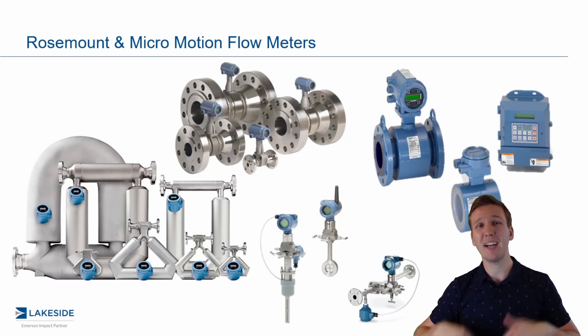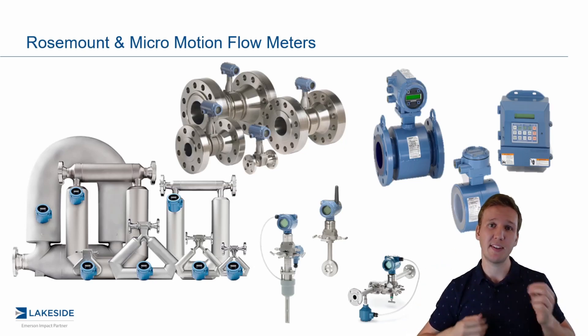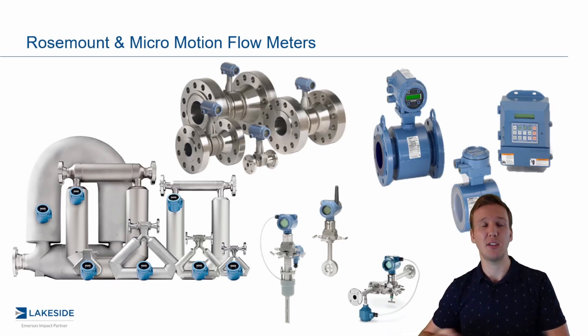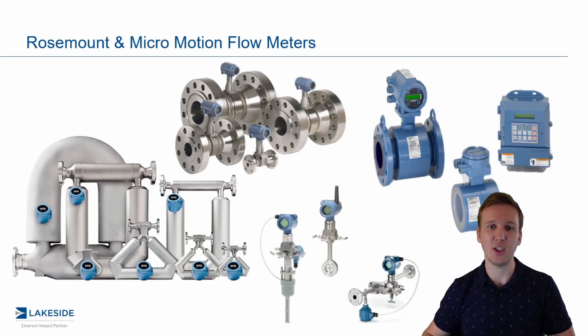In particular, we're picking up where we left off in the last video, talking about zero verification, but we are now talking about zero calibration. So if your zero verification report said yes, you should establish a new field zero, we're going to show you how to go ahead and do that today.